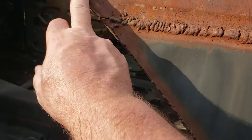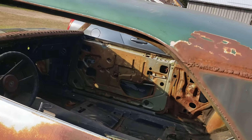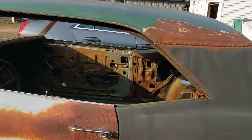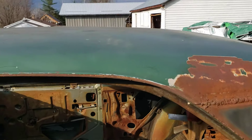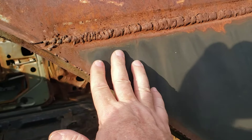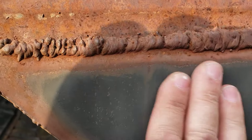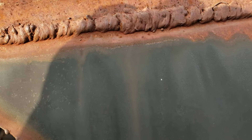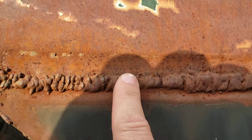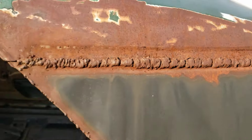We're going to have to weld a new drip rail on, or weld that shut and cut the one off the other side. I'm really not jazzed about that. I don't know if they did it to get this to fit or what they were thinking. Now the roof isn't too bad, but right here it's all real nice and then there's some hard waves — I think they had a big gap that they tried to fill here.